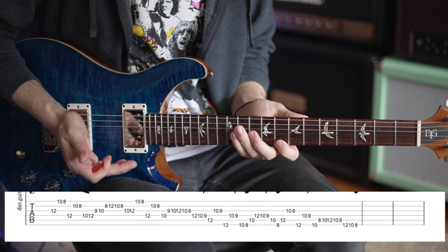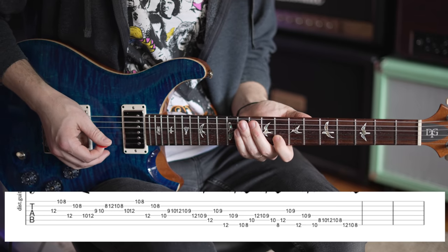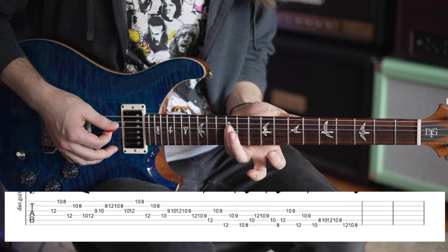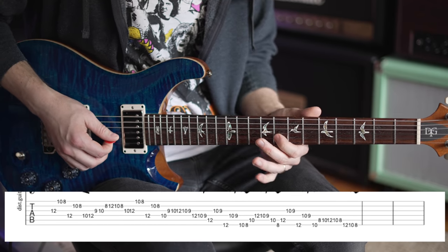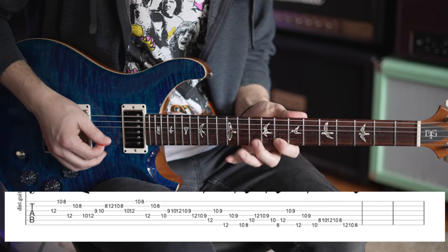Now all we do is move everything up one string and it becomes a D sus4 arpeggio. So 12th fret on the D, 10th fret on the B, and then 8th fret on the high E string. Notice my picking hand stays the same — down, down, up. Down, down, up.